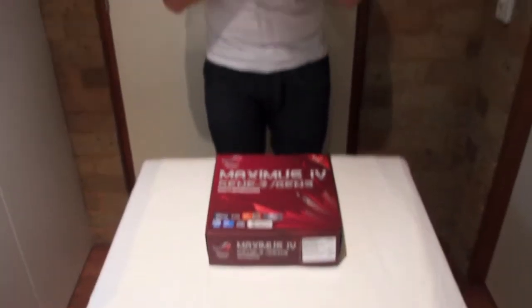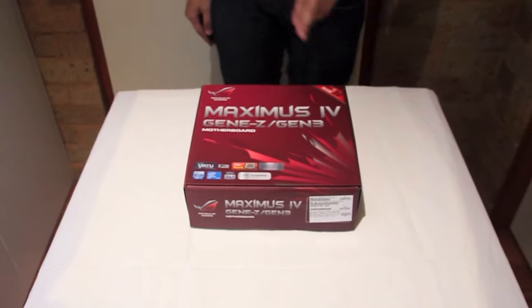Alright, hey guys, so this is the unboxing for the Maximus 4 Gene-Z Generation 3 PCIe 3.0 ready. So here we go, let's take a look at it.